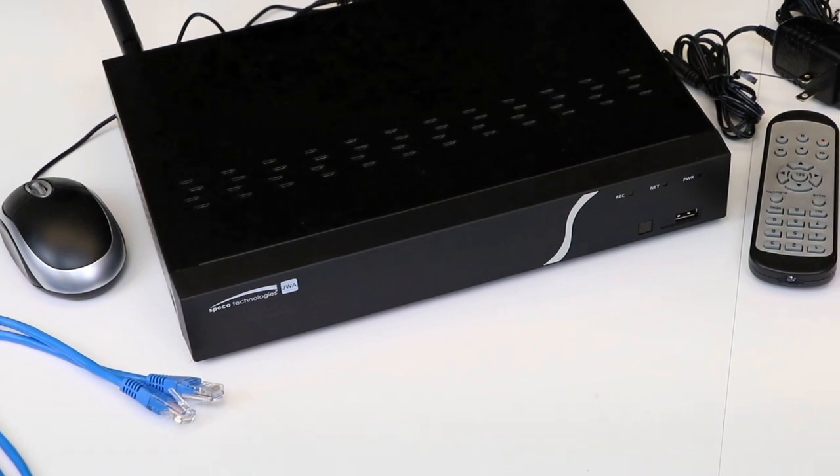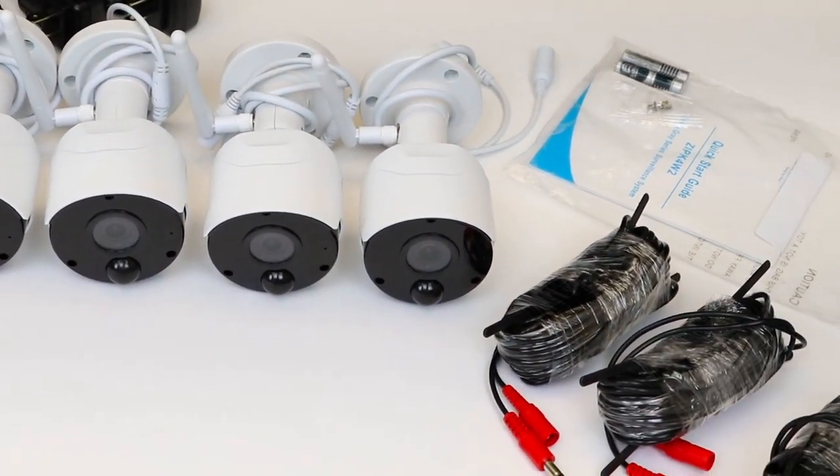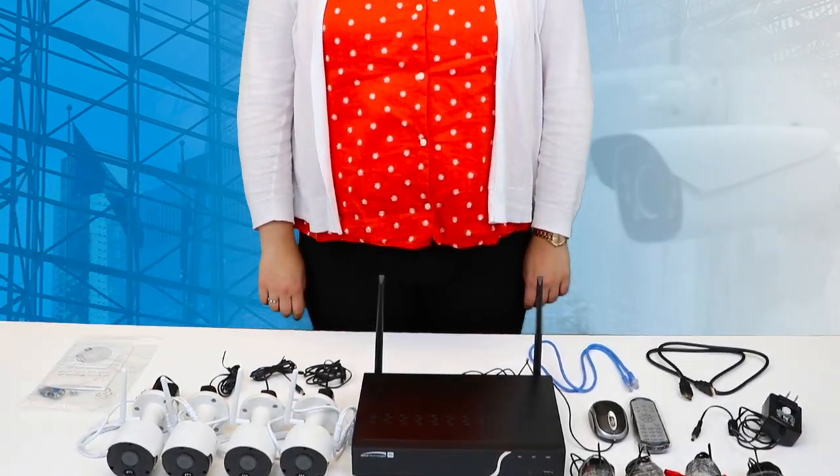All that you see here is included in the kit, which is almost everything that you need to create your own video surveillance system. The best part about this kit is that it's easy to set up.